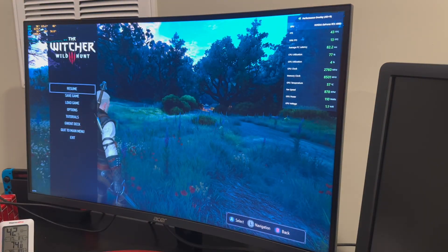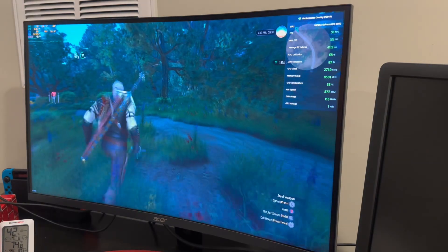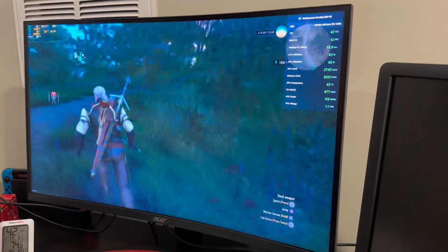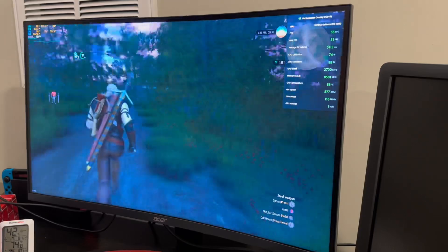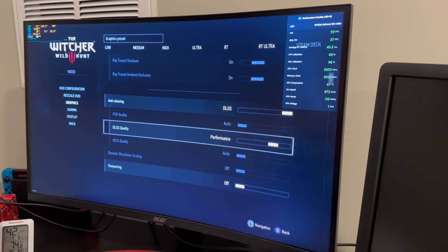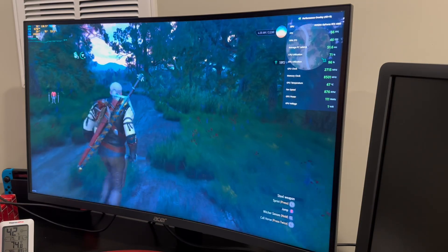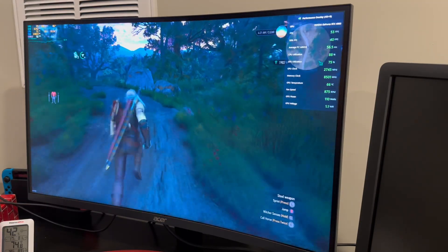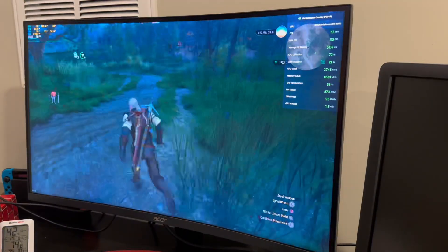Now let's try with ray tracing off and see what that does for us. Oh, that boosts big time — now we're up to 50. Looking much better there without the ray tracing. To boost it even more, we can try DLSS performance and see how that looks. Now we've got our 60 plus. Things are looking smooth and nice. Not too shabby at all.